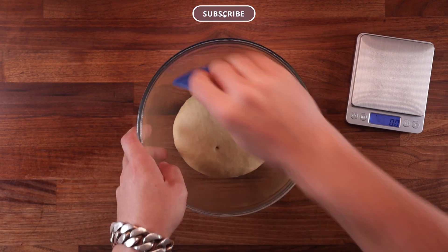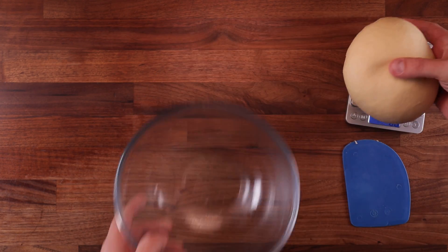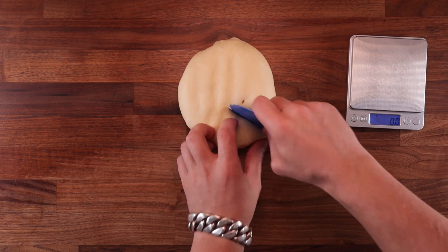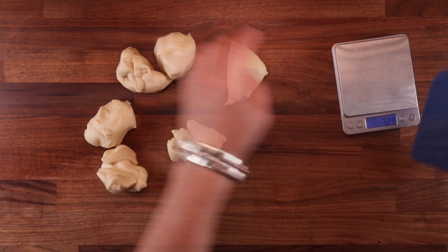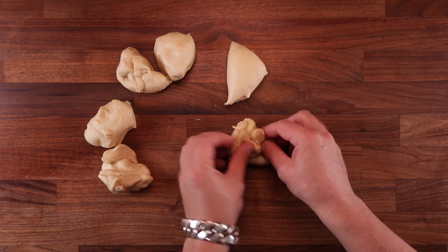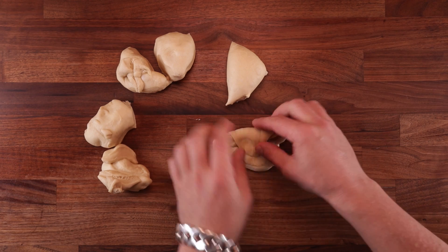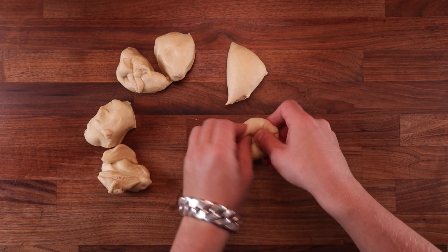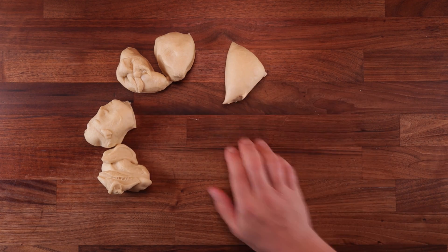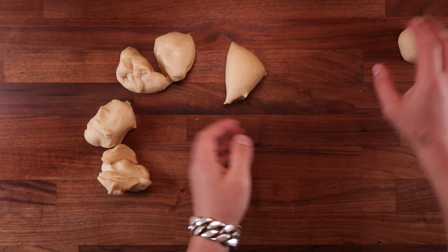Now we can divide the dough. I'm going to weigh the dough and make 6 buns out of it — they will be quite large. If you want to make smaller ones, simply divide the dough into 8 or into 10. Do use your scales for this; it's impossible to make them all the same size just by eyeballing it. After dividing, we need to pre-shape. Take a piece of dough, flatten it out, fold the edge over the middle going around in a circle until you reach the point where it started, then flip it smooth side up, tighten it against the table, pick it up, pinch the seam together at the bottom, and that's your pre-shaping done.